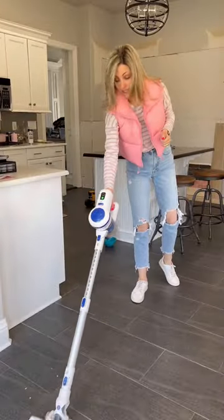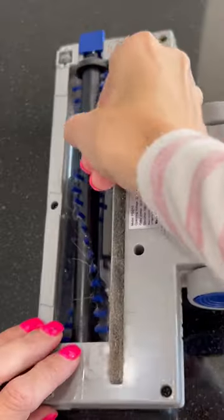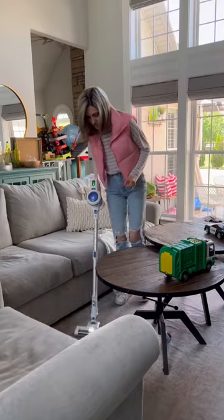Now here are the things to know. It's great on hard surfaces, but this is not your best friend for carpet. Also, hair gets stuck in the brush head very easily, but they designed it so the brush pops out easily, making it super easy to clean.